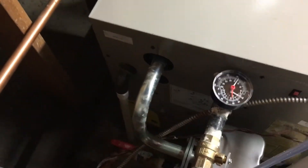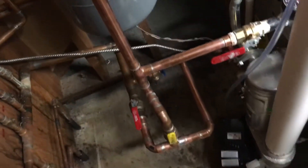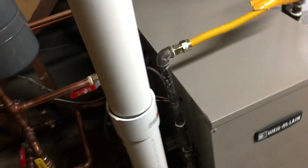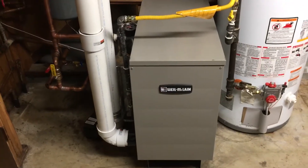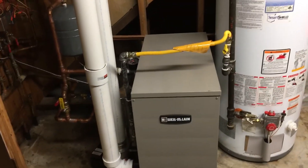And that's a pressure relief valve. Yeah, it's very simple. Alright, the Weil-McLain GV90 Plus 4.